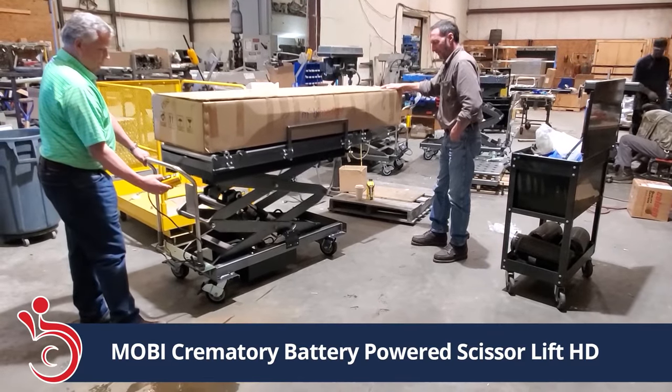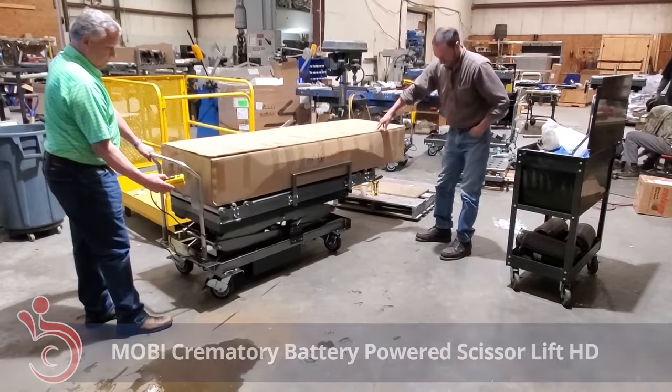We can customize your scissor lift if you have specific needs, so give us a call here at Moby Medical and have a great day.